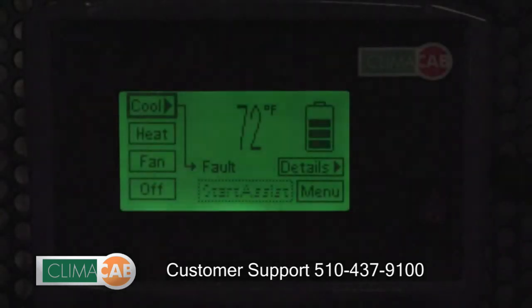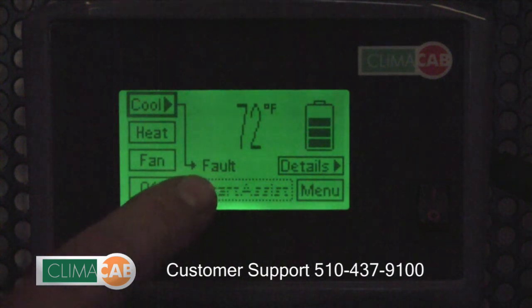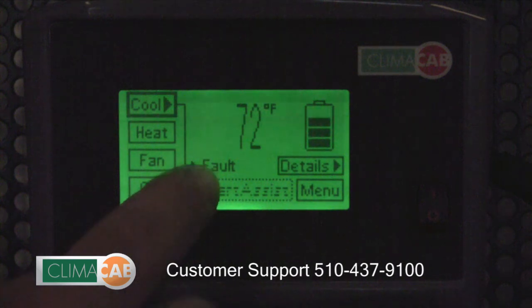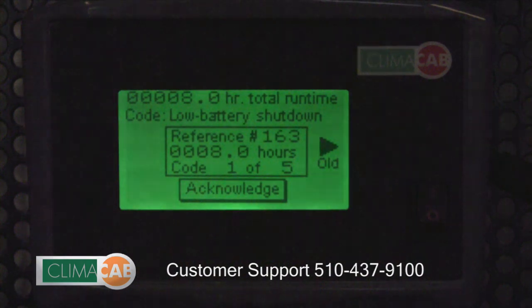If your Klimacab system ever experiences a problem, the word 'fault' will appear on your touchscreen. Simply touch the word fault and the system will display the description of the problem. In this instance, the fault was low battery shutdown. Please have this information available when you contact your local Klimacab customer service representative.